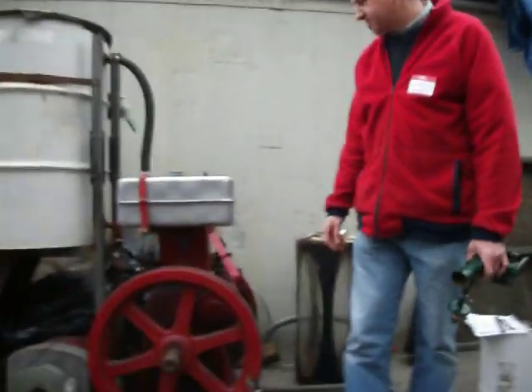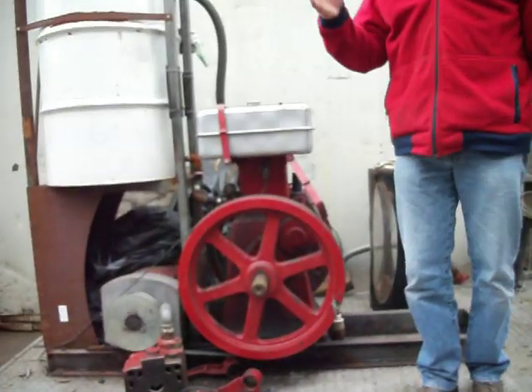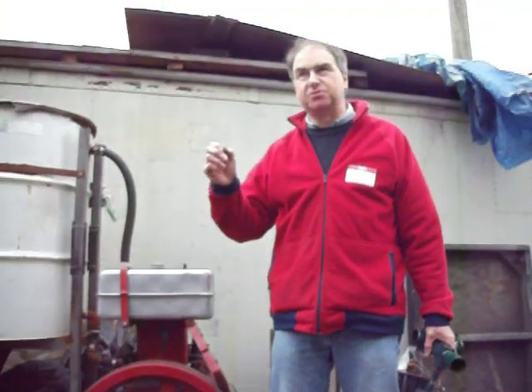How many kilowatts can you get from this six horsepower engine? The rule of thumb is that you divide your horsepower by two to give you your electrical kilowatts — so a three kilowatt generator head.